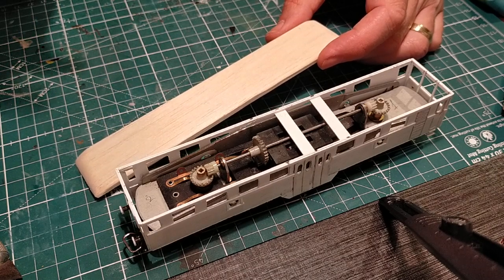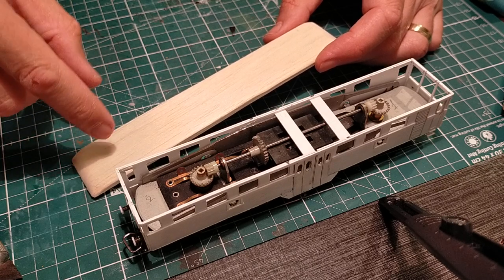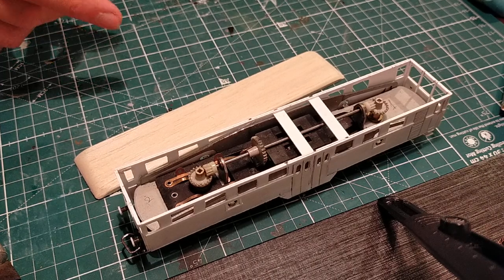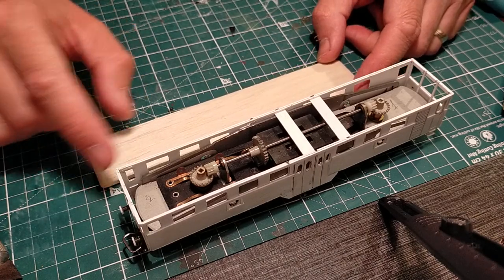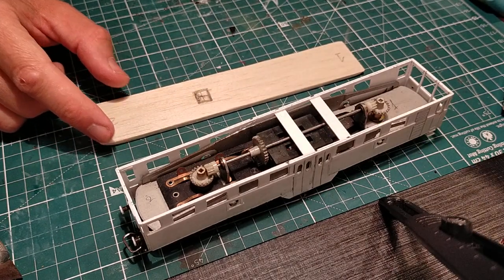For the ventilators I'll use a very simple solution — I'll punch some holes using the belt punch. It should be around down here. And that's us.